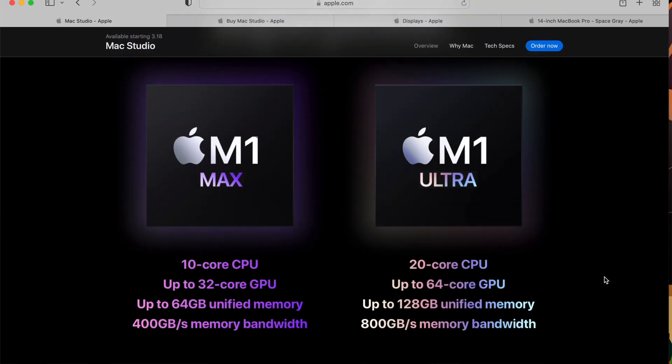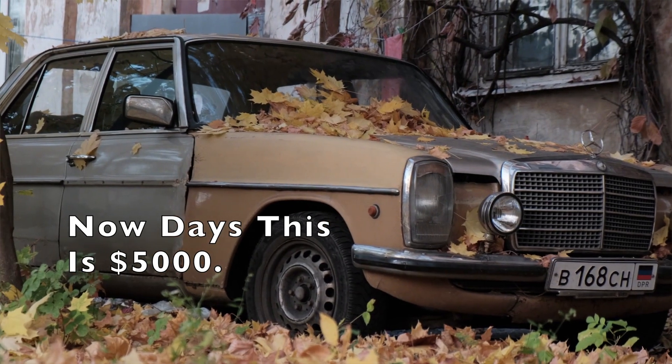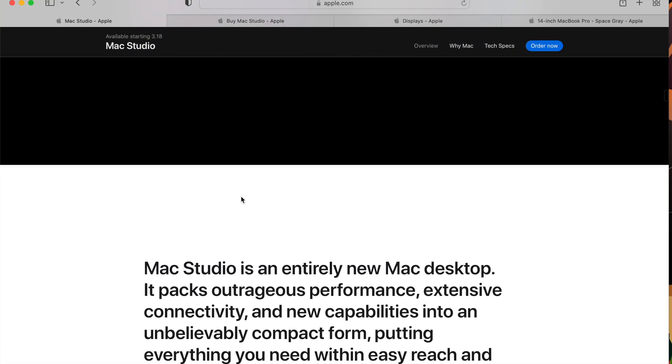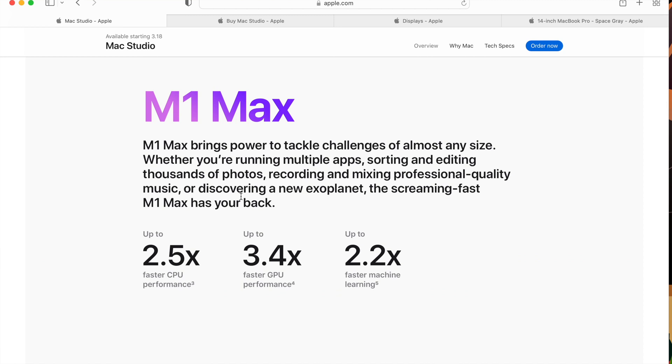This starts from $1,999. The base model comes with the M1 Max chip, so it's going to be very fast at the base model for $1,999. The other one they just introduced was the M1 Ultra, which is crazy — it's going to have two M1 Max chips in it. That's the one I think nobody on this channel, or really in their right mind, would be able to afford. The M1 Max is pretty compelling: up to 10-core CPU, up to 32-core GPU, and up to 64 gigabytes of unified memory. They keep saying it's 2.5 times faster, 3.4 times faster — but that's if you get the souped-up version.